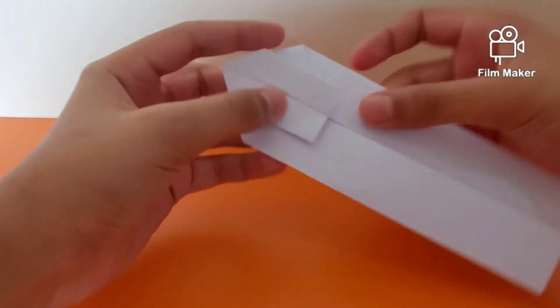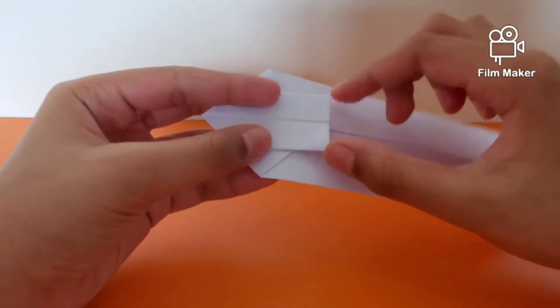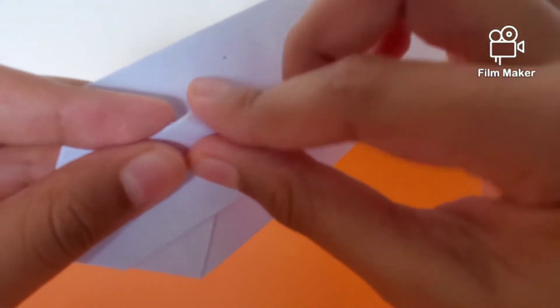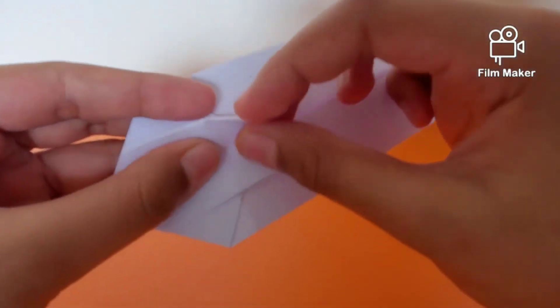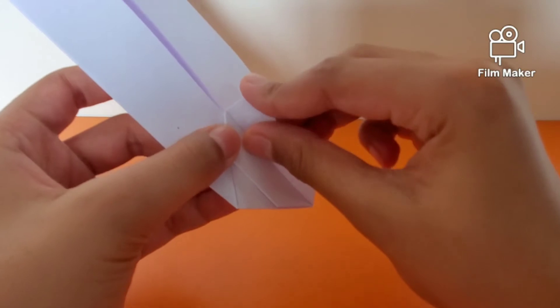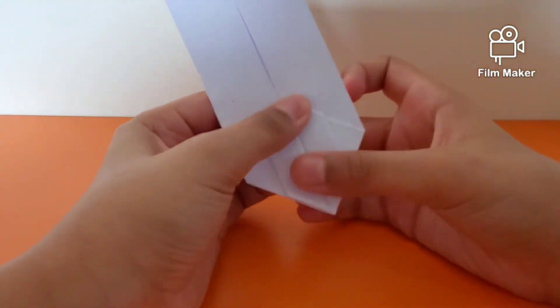Now we're going to flip the model over. Before doing that, you have a bit of a rectangle at the bottom. Look closer — you'll see a valley fold there. Open the flap, fold back onto that, and put it back where it was.